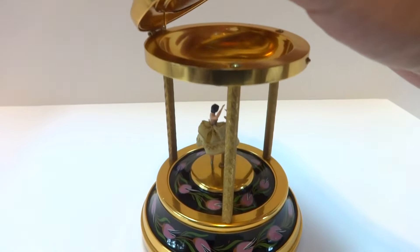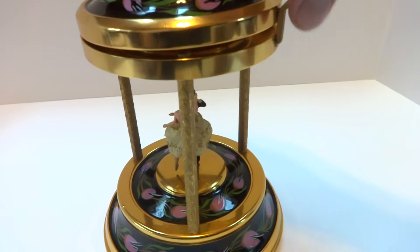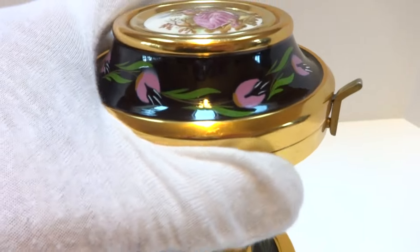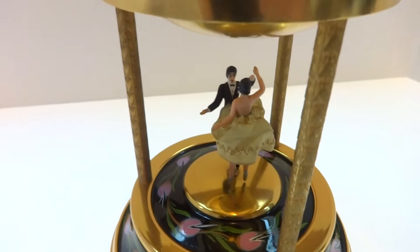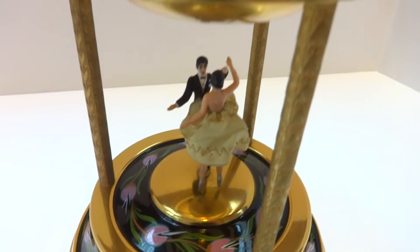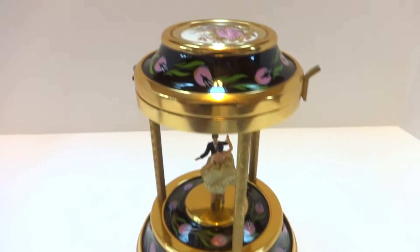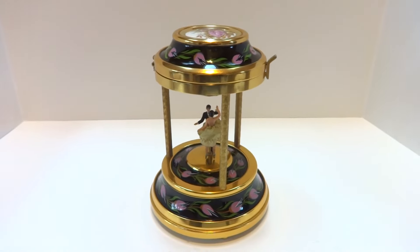It's a nice sized piece as well, and it works exactly as it should. In summary, a vintage Rouge dancing couple slash dancing ballerina musical candy dish in really superb vintage condition. Take care.